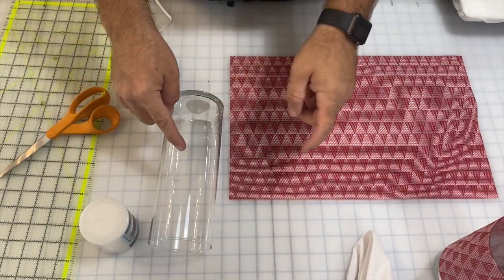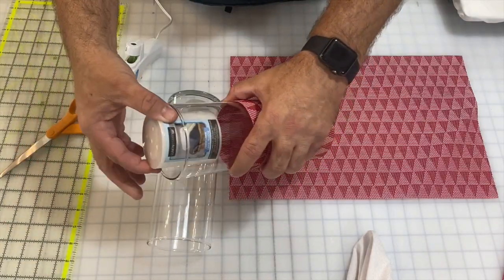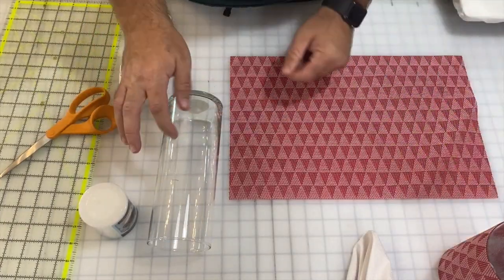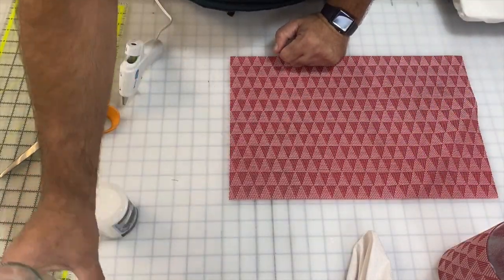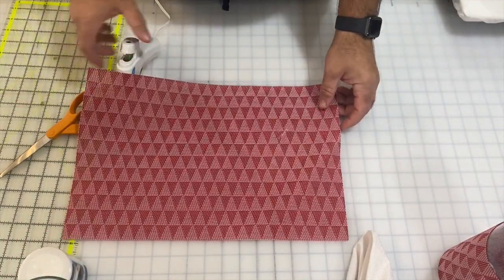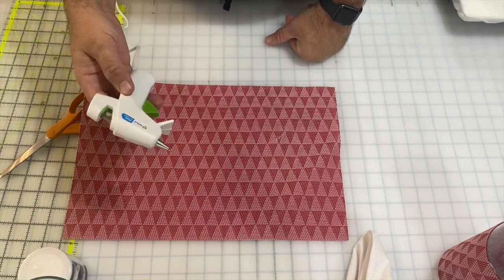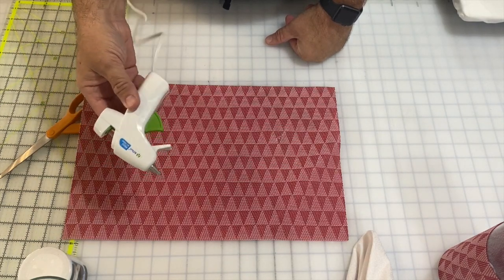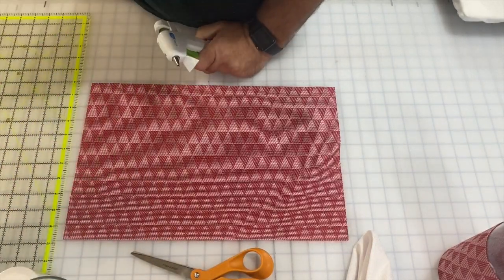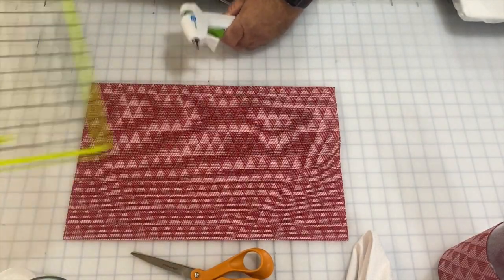I bought a couple of these glass cylinders and I'm going to put a candle from the dollar store down into the bottom, light that up, and it's going to shine nice and pretty and bright through there. So a dollar piece of glass, a dollar candle, and a dollar placemat. I also bought this really cute simple mini hot glue gun at another store — I think it was like $3.99. You'll also need something to cut with, either scissors or a rotary cutter, and a measuring device.